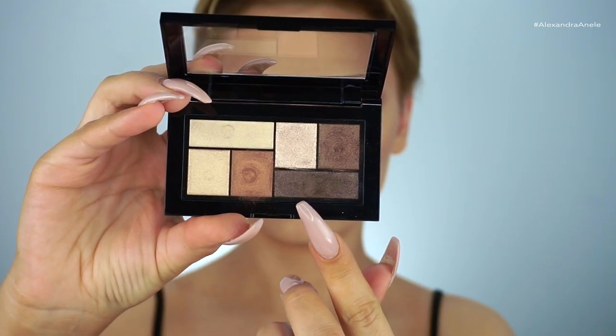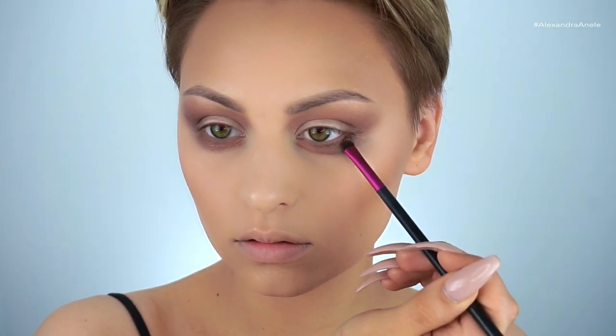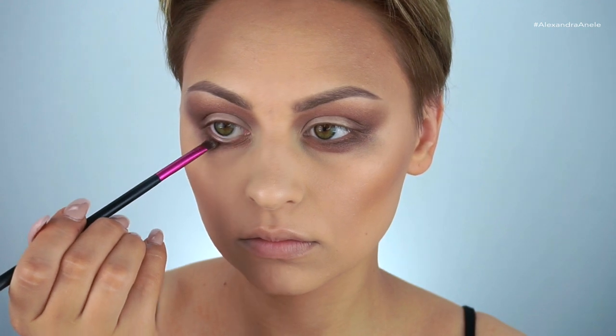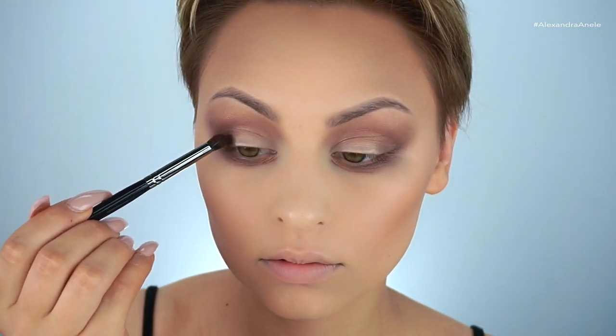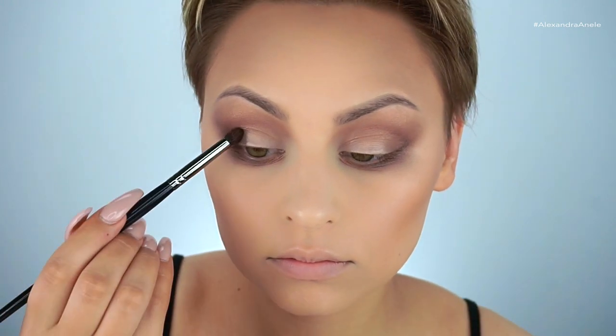Now I'm going in with the darkest brown in the palette and building up the outer corner of the lower lash line using my City Color CCB 103 brush — my favorite, I talk about it all the time. Then I'm starting to work on the very outer corner of the lid, packing it on and blending it up into the crease.